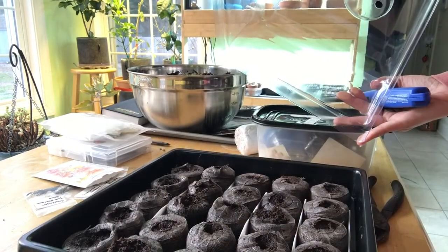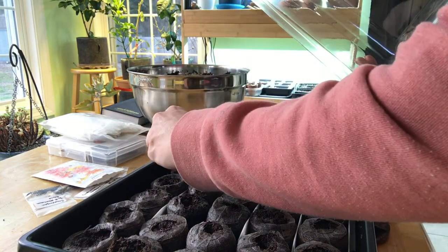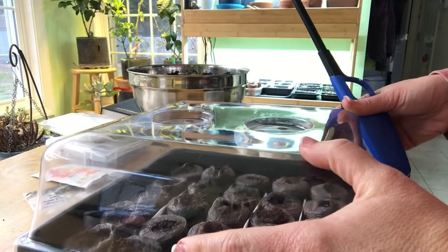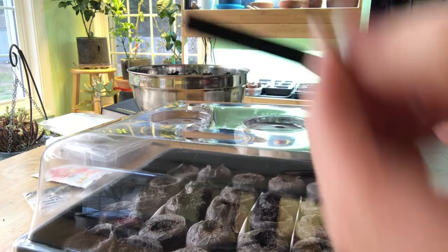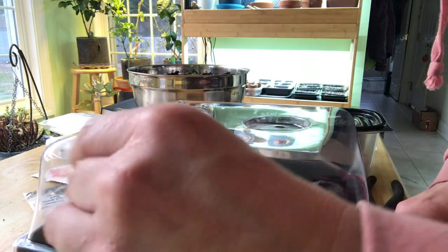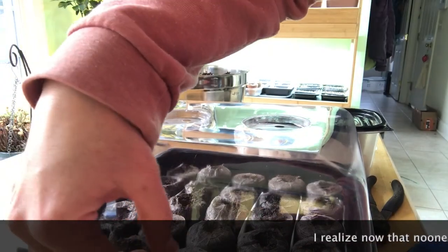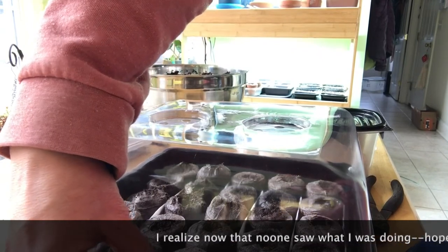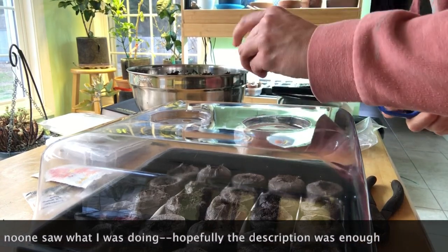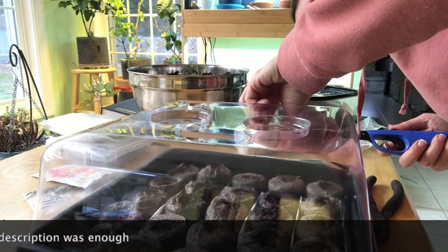I finished putting all of my poppy seeds in and tamped them down into the soil. Poppy seeds don't really want to be buried, so I just tamped them down and now I'm going to put the plastic lids on. A trick to keeping the plastic lid attached is to use a lighter to heat up a wire and poke it right through the plastic — it melts right through. Then I can fold it over without doing any damage to the container. Two little pieces of wire and the lid isn't going to come falling off in the wind.